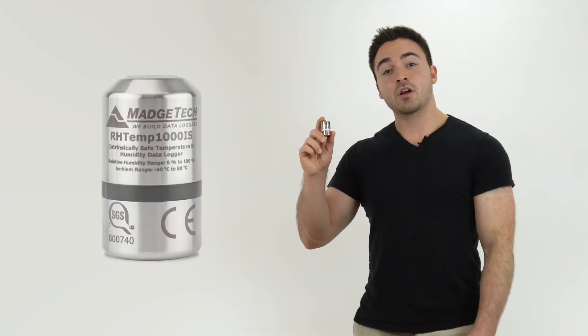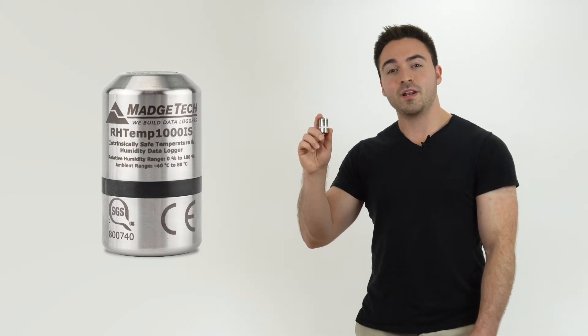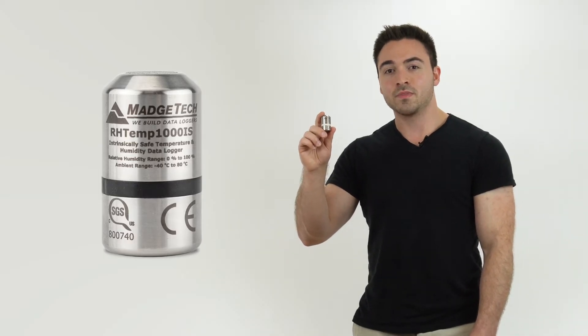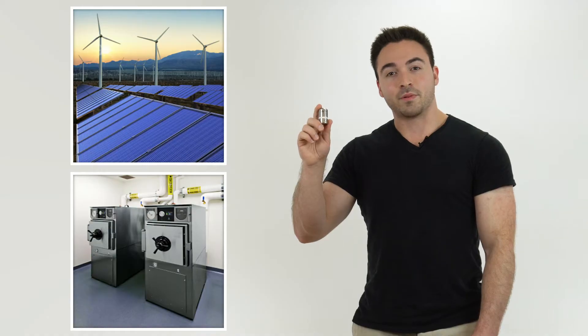Hey everyone, my name is Eric and today we're talking about the Rhtemp 1000IS Data Logger. This is a food grade stainless steel temperature and humidity data monitoring device that has been SGS approved as intrinsically safe in hazardous environments. This certification makes the device ideal for ETO sterilization, environmental studies, and numerous other hostile environment applications.